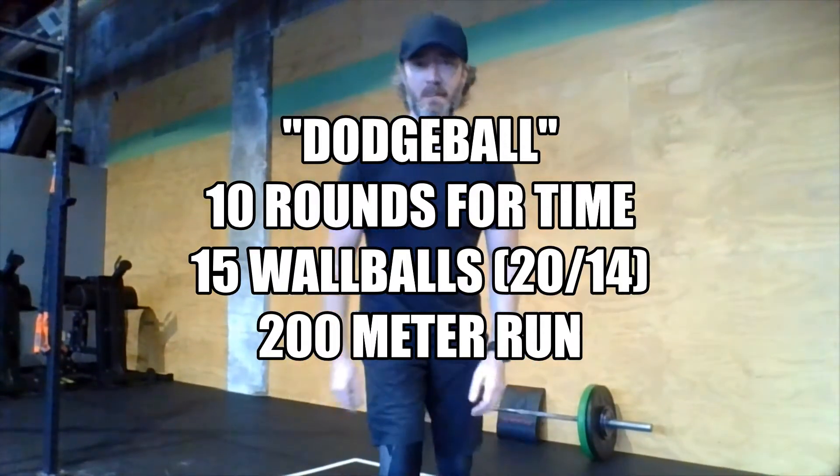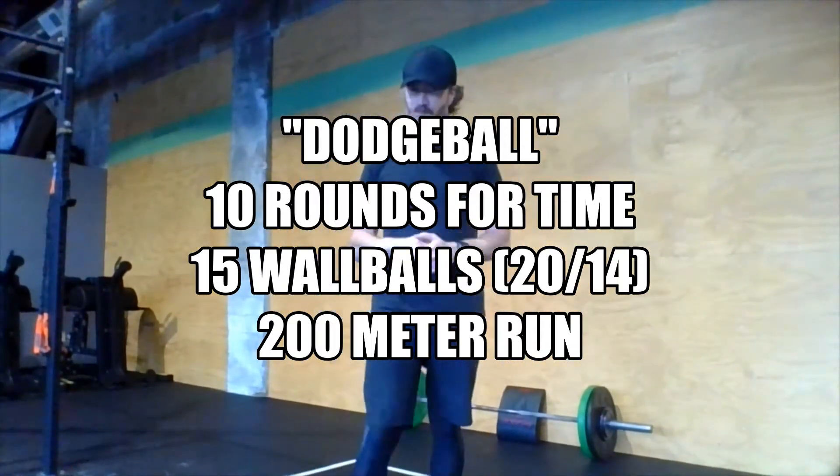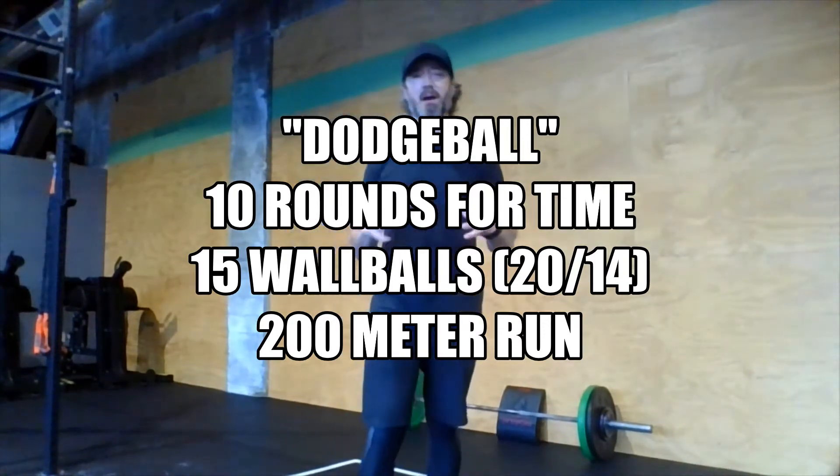All right. Hey there, Rivet Crew. Happy Monday. Hope you had a great weekend. We are starting out this week of workouts with a very simple couplet.